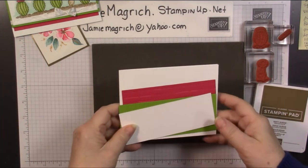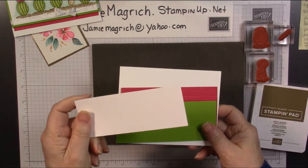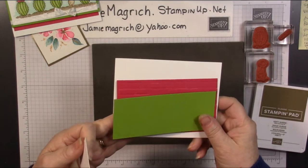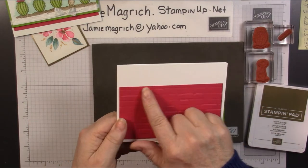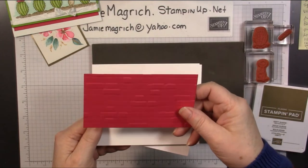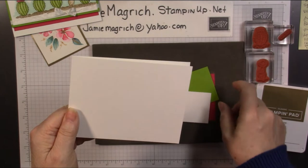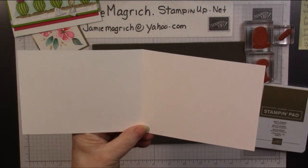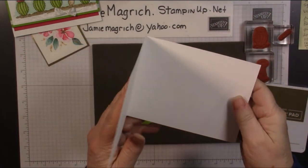For paper, I have a piece of white which is 2x5.25, a piece of granny apple which is 2.25x5.5, a piece of lovely lipstick which is 3x5.25, and you can see I've already run it through that embossing folder — it gives a really cool texture. I've cut my cardstock in half the long way, so it's 4.25x11, scored and folded at 5.5.